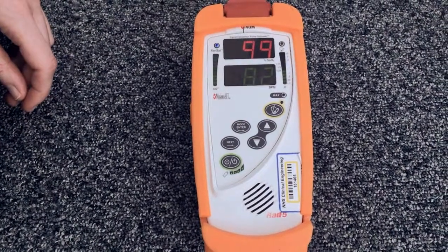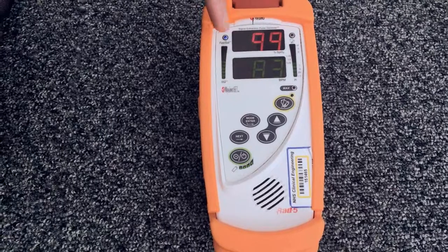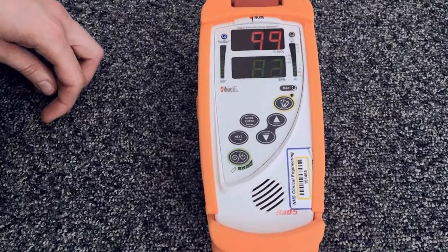In your home monitoring booklet, you will have details of your child's normal ranges for their condition. If these numbers fall outside of those ranges, please refer to the red flag section of your booklet to tell you what to do.